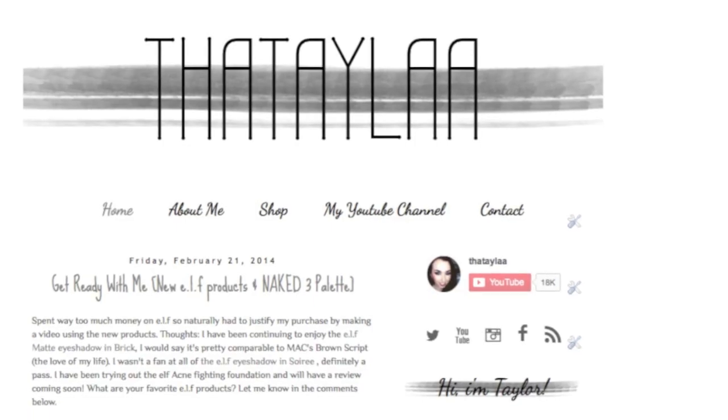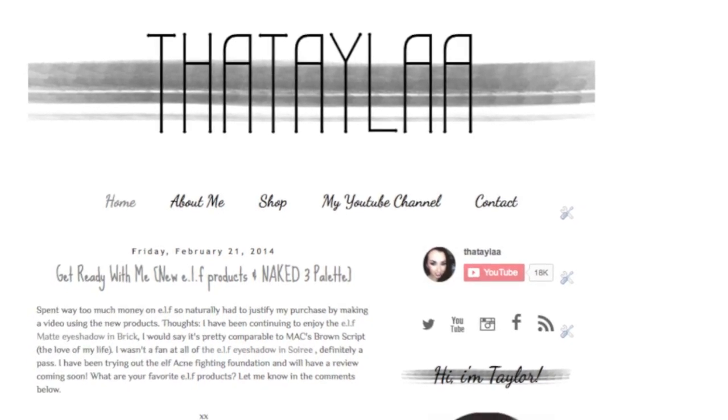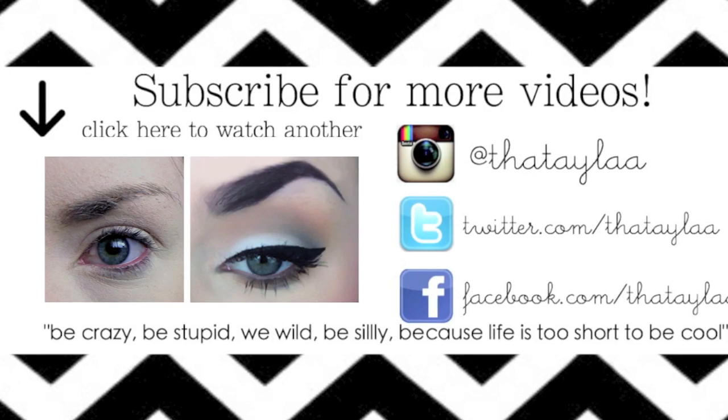Comment down below with which look you like better, and be sure to check out my website for all the products listed. Go subscribe to Imani Dollface Beauty X — I love her, you'll love her, go do it. Thanks for watching!